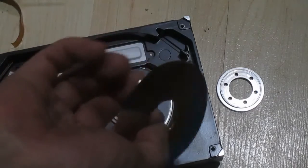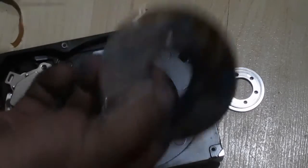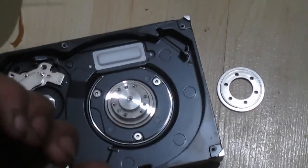This is a metallic platter. Some of those smaller hard drives have glass platters — you can hear the sound difference when you tap them.